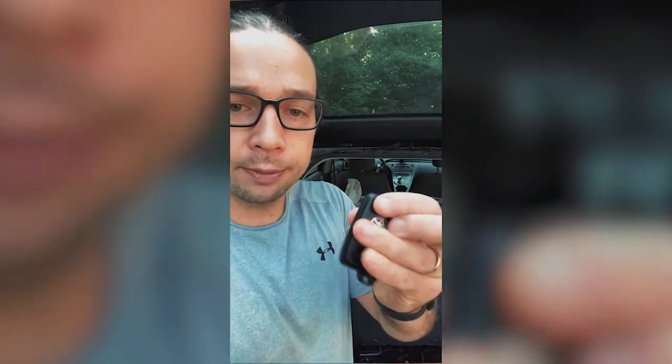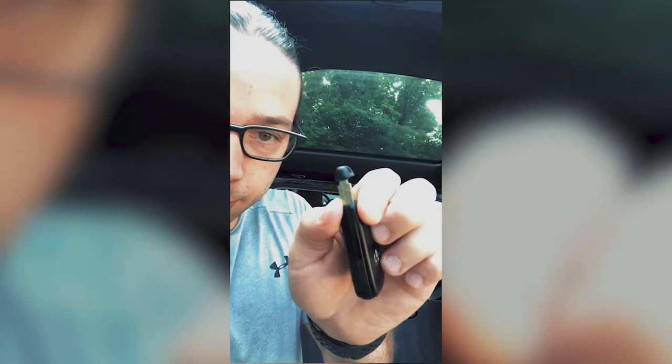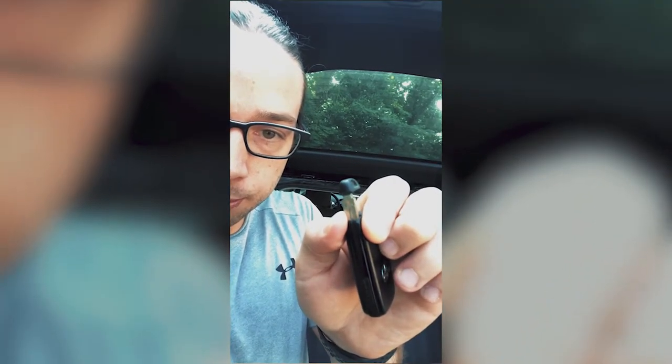First thing you're gonna do is, on your key fob here, there's a little button on the side. If you push that and then pull out the little top with a keyring, that's actually a key. If you didn't know, that's a little old-fashioned key that you can pull out and then unlock your driver's door. Start there, unlock your doors.